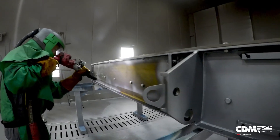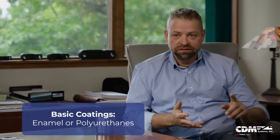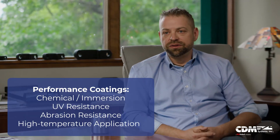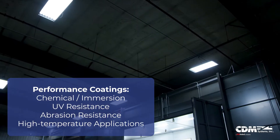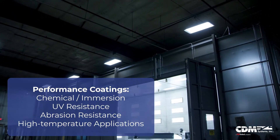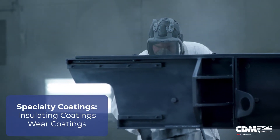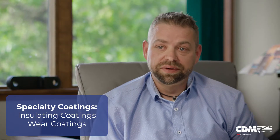So you're ensuring a quality adhesion, mill thickness, and color to suit your application. The paint process is actually quite an important process from a whole fabrication standpoint, and for the longevity of the equipment.